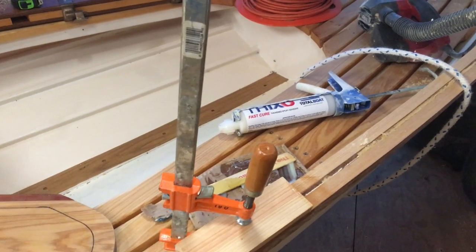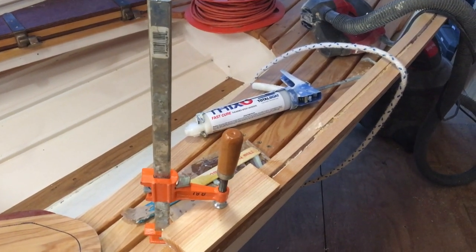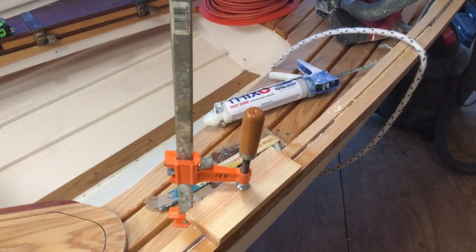We're here working on St. John, the Penobscot 14, tonight. We'll give you an update on what we're doing. We'll start with what we just finished up on, and that's working on these chocks for the oar locks for the oars.